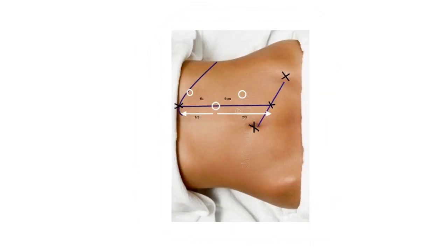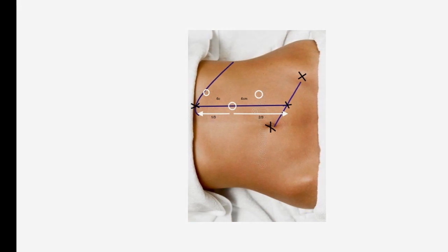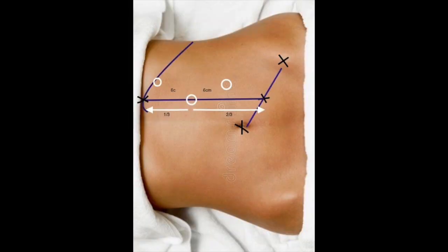The umbilicus is at the level of the lower border of L3, and the renal artery is situated at L2. This camera port is therefore directly placed over the renal artery or the hilum. Working ports are placed 6 cm away from the camera port at an obtuse angle.